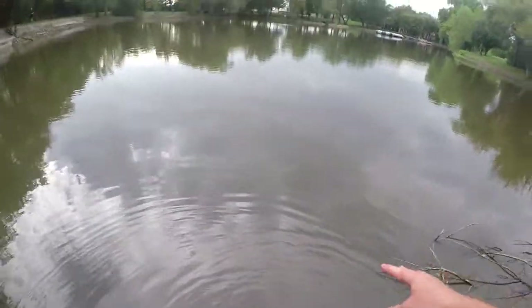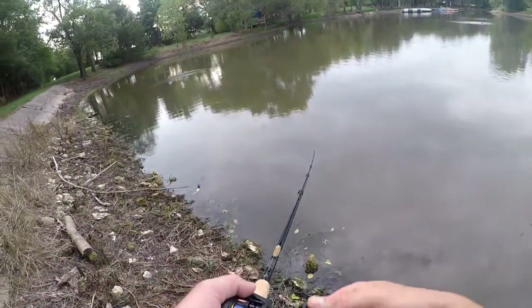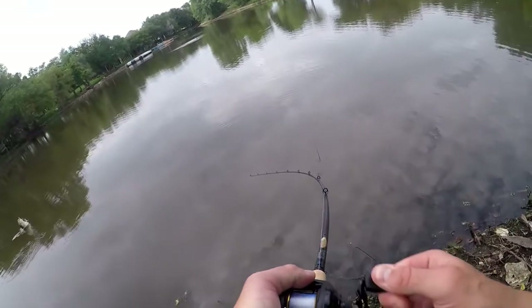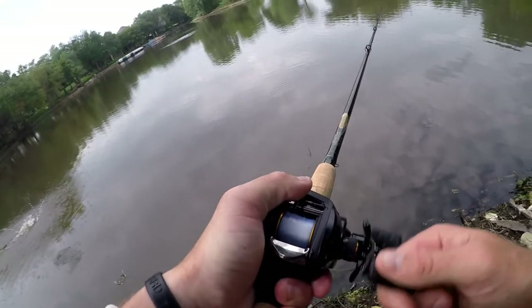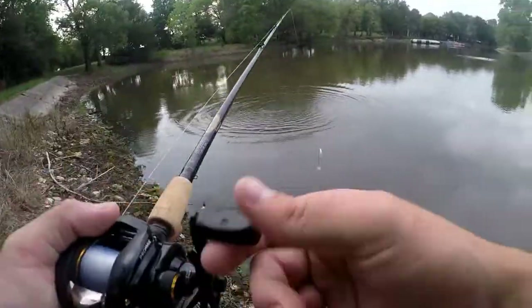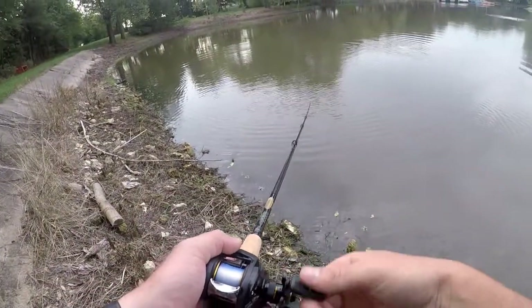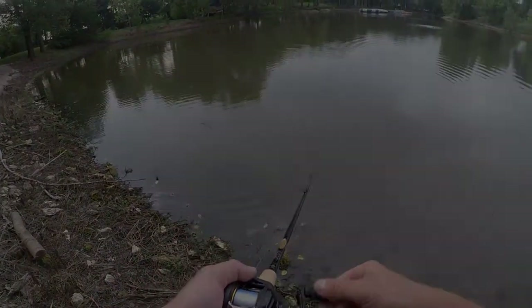There she goes. Oh my God, I'm coming after him — that was a good one. He's been toying with it. He got hooked though.